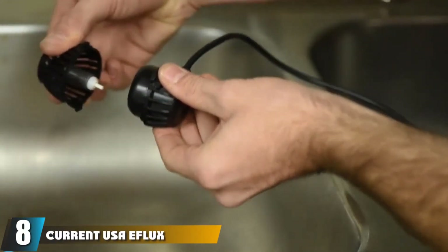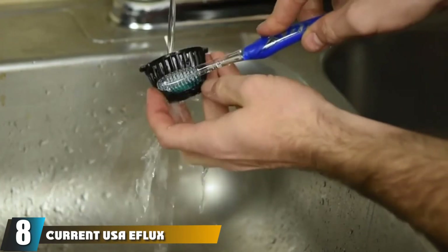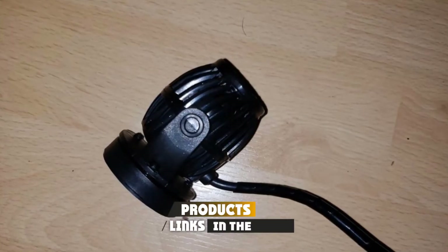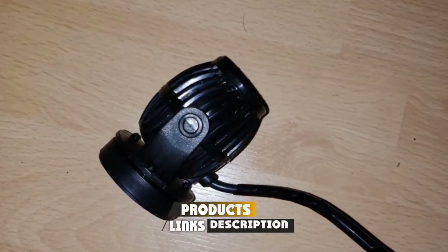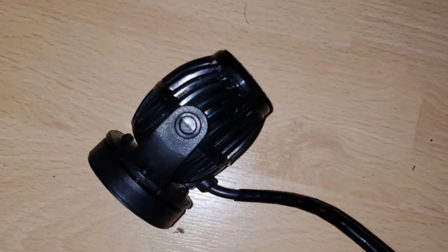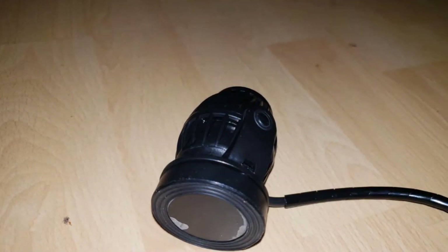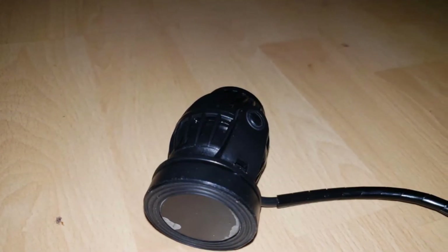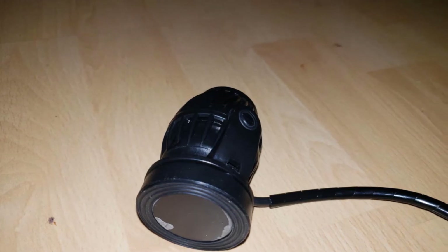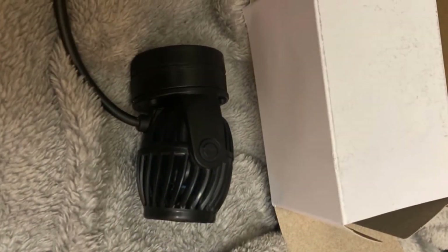The number eight position is held by the Current USA Eflux Accessory Wave Pump. This is a fantastic wave maker and easily the overall best device we have found. It is also part of the upgradable Current USA Loop system, which allows you to network other components including LED lights, additional power heads, and other accessories, and control them with a single remote interface. This means you can sync your lighting and water flow to provide a spectacular aquarium display at an affordable price.